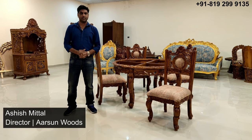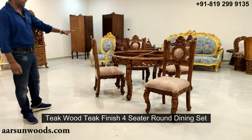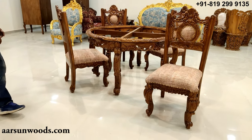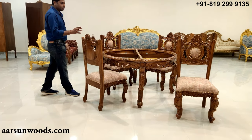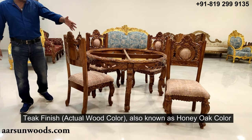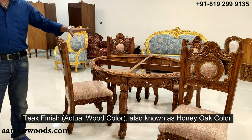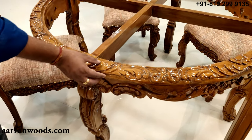Namaskar, Ashish Mittal here from Arsan. Today I have for you a four-seater dining set in teakwood — a round table with chairs in teak finish. Teak finish means the polish is the actual wood color. This finish is also called honey oak color because the shine looks like honey.